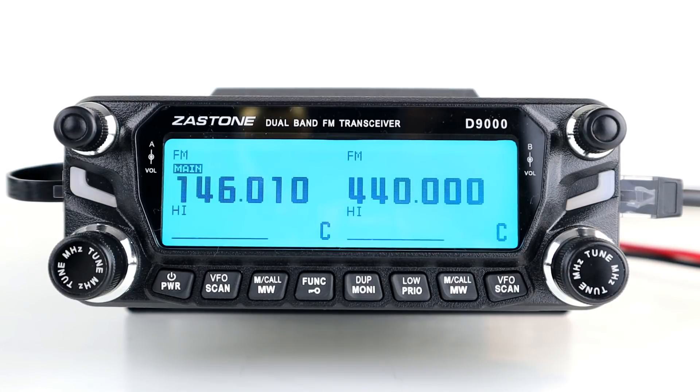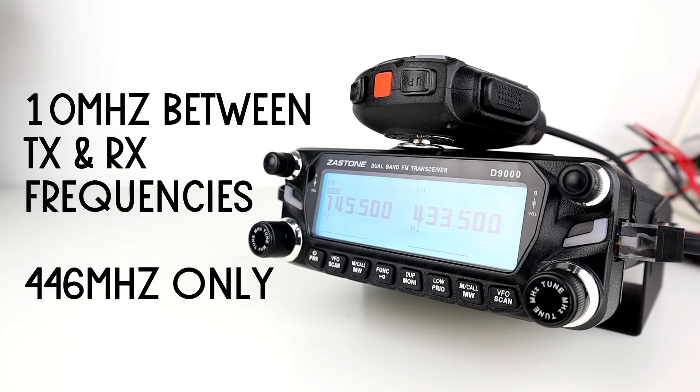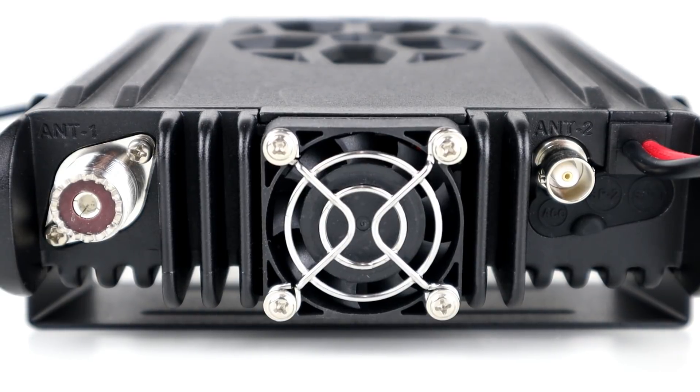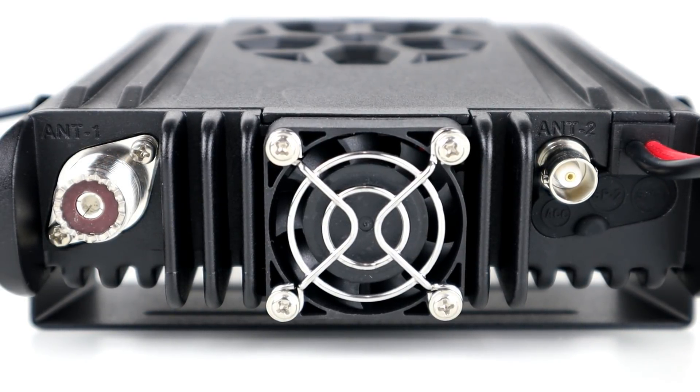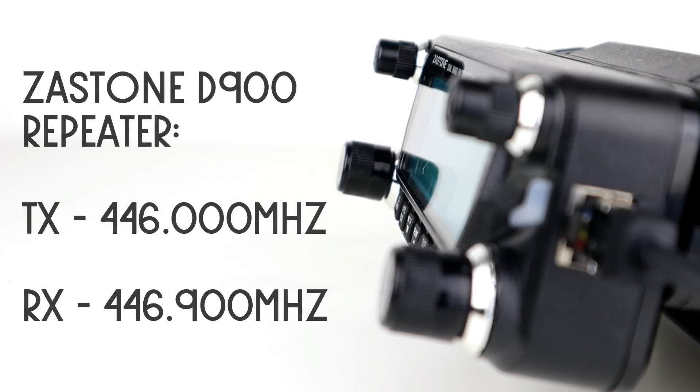First, you need to set up your receive frequency and your transmit frequency. The instruction manual says the same-band repeater function must be used 10 megahertz apart and on 446 megahertz — so it has a 10 megahertz split and will only operate on 446 megahertz. This tells me there's a small duplexer inside here programmed at a 10 megahertz split on 446 megahertz, not dissimilar to the Zastone repeater. There does appear to be the hardware in here to create a same-band repeater using a duplexer.